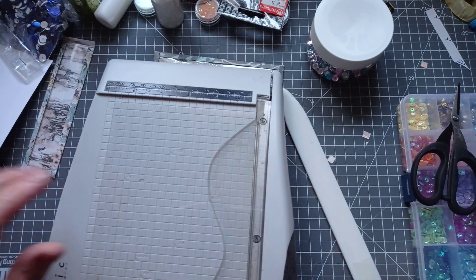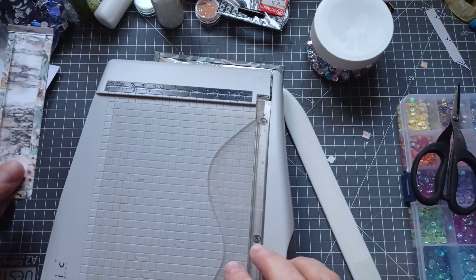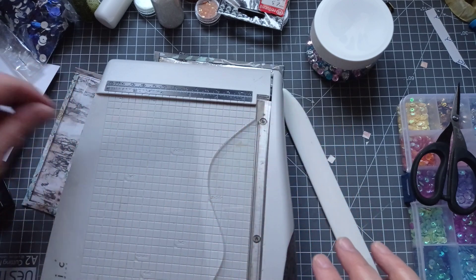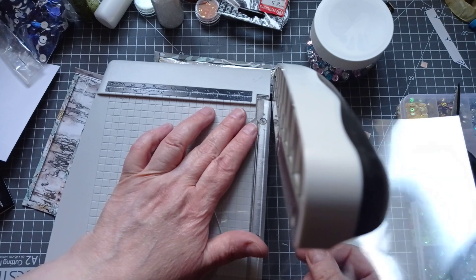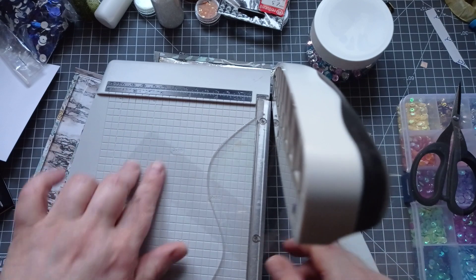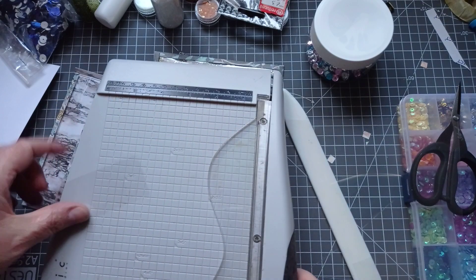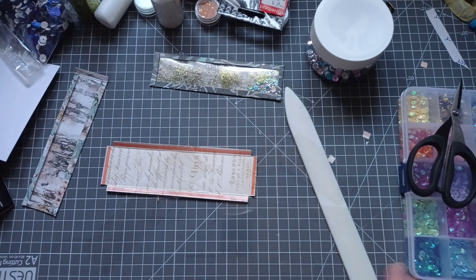You want to cut your acetate just under half an inch smaller than your piece of paperwork. So my piece of paper was two inches by six, so I'm going to cut the acetate at just under one and a half inches by just under five and a half inches. If you cut it the exact same size, it's not going to want to fit properly.